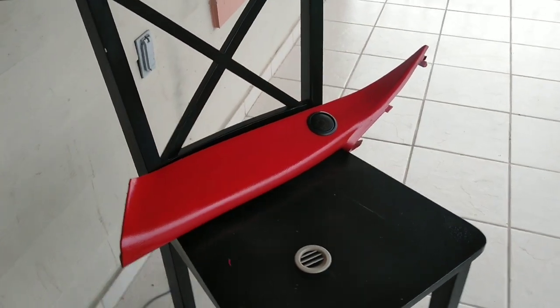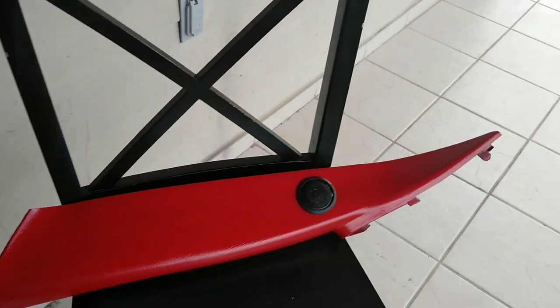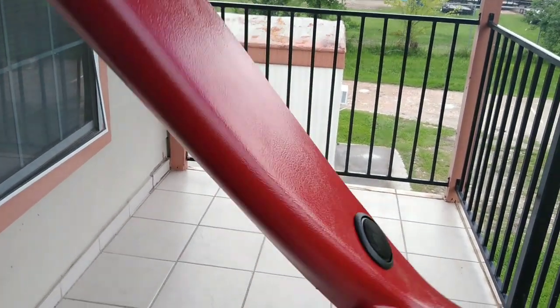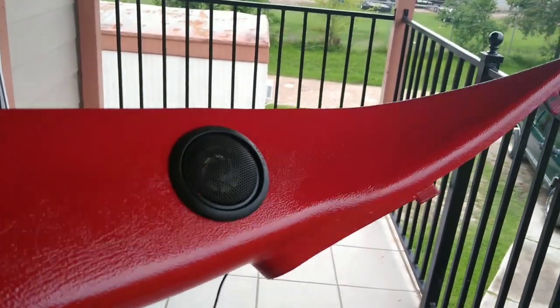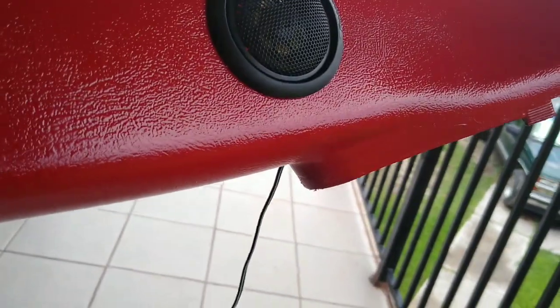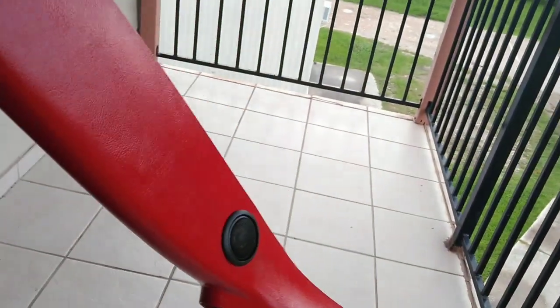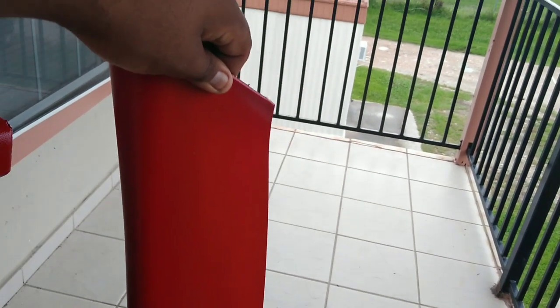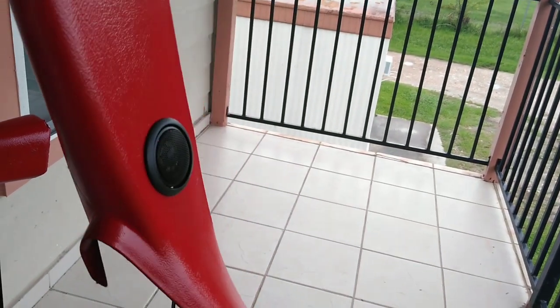Let me know what y'all think — drop a comment. This is how they ended up guys. I wish I would have sanded them all the way smooth, but they ain't too bad — you know, texture. The tweeter looks good. I like the black and red. They don't look too bad.